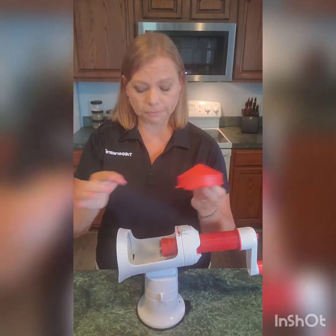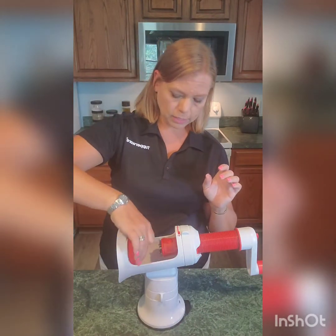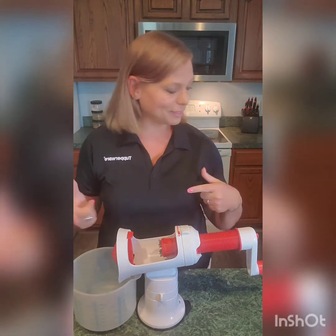Each one of the blades has little feet, and the feet actually slide into holes right here. I'm going to show you how it works first with the spaghetti or thin cut blade — it locks in there right like that. The mix and store pitcher sits right underneath it.